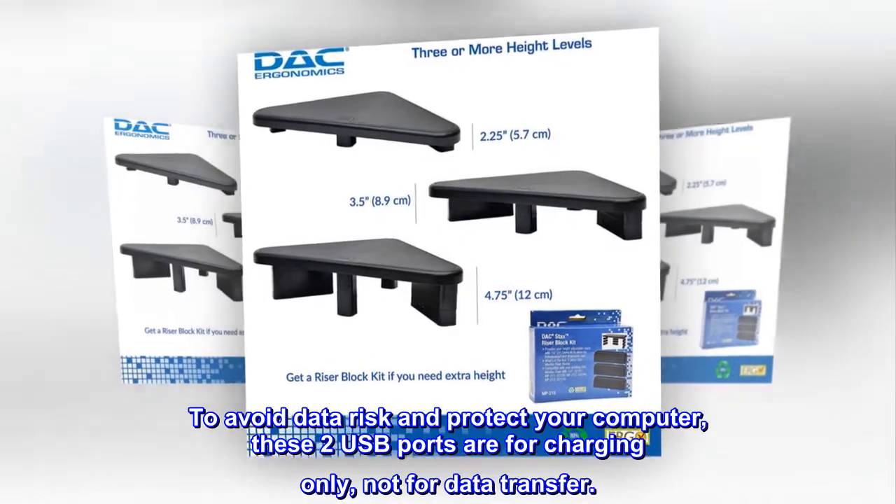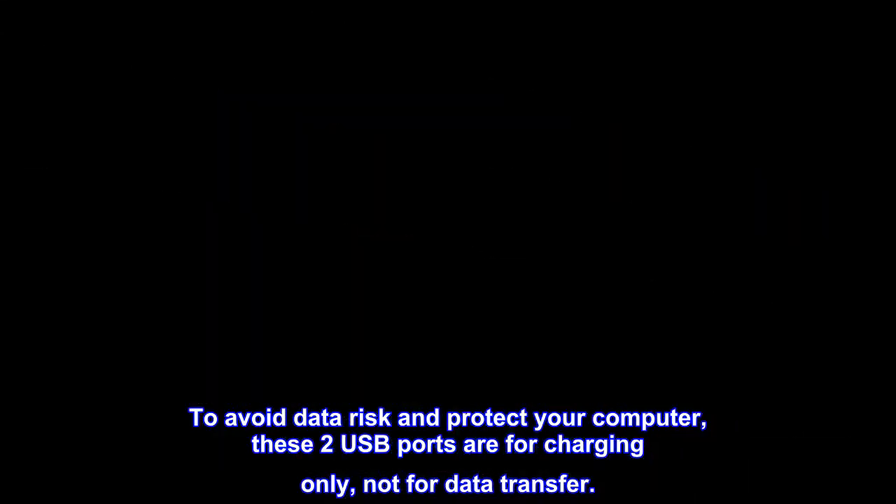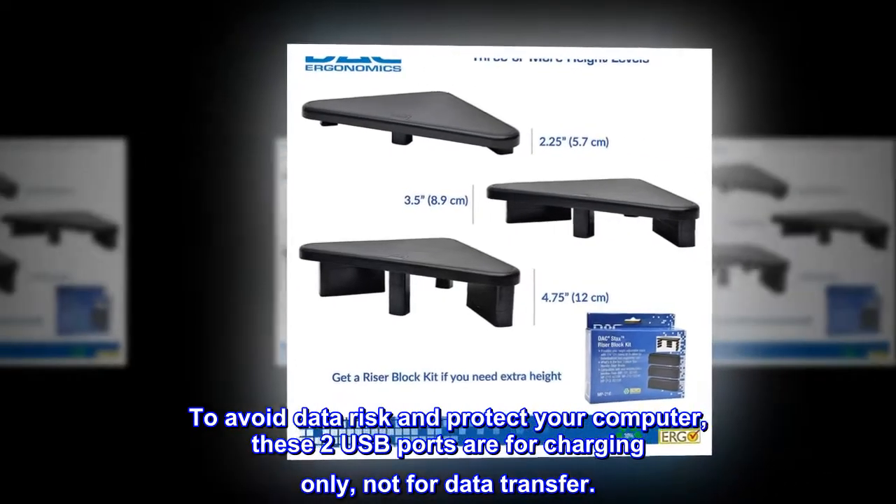To avoid data risk and protect your computer, these two USB ports are for charging only, not for data transfer.